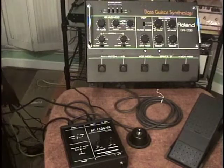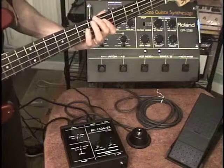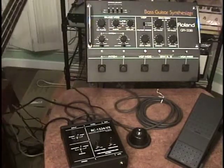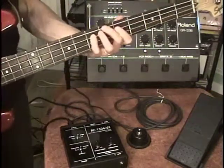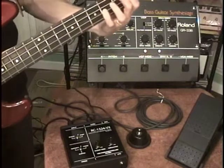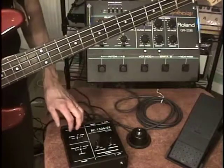Let me do a little panning with the mixer. There's the GR-33B, and we'll pan over to the VB-99, which, as you can tell, is kind of set to a guitar-type patch. So using the RC-1324VX, you can play a 13-pin and 24-pin synthesizer at the same time.